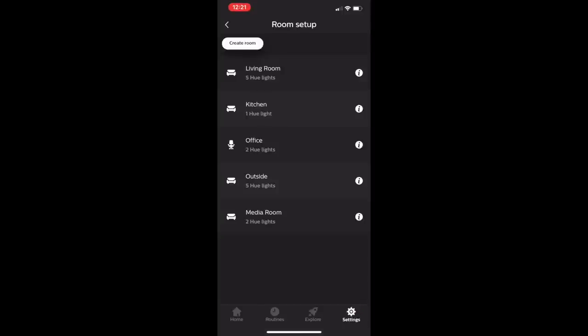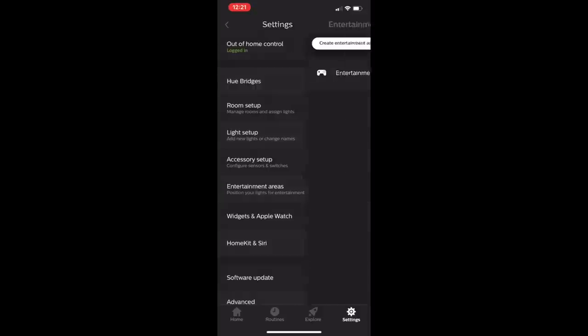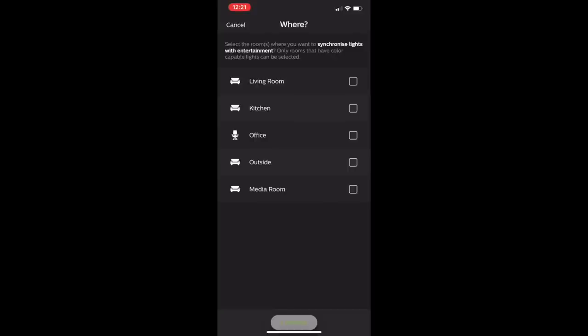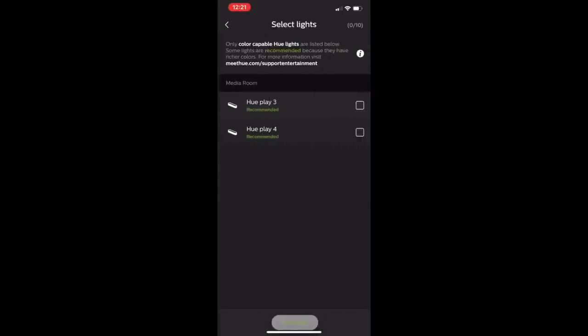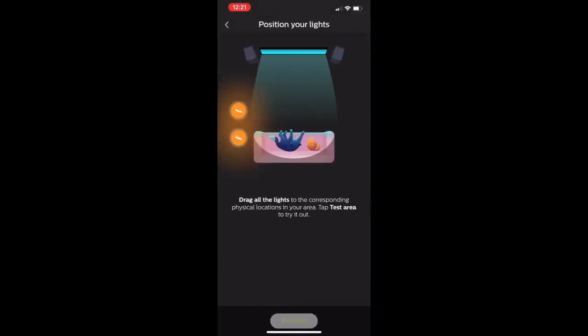Once Hue Sync is set up and connected to your Philips Hue Bridge, return to the app on your smartphone. Back in the Hue app there's one more step: you'll need to set up what's called an entertainment area, which tells the Hue lights exactly where to operate in your home. Head to Settings, find Entertainment Areas, and create an entertainment area. Once created, assign lights to it — the app gives you a room diagram where you drag light icons to accurately represent where they are in your space.